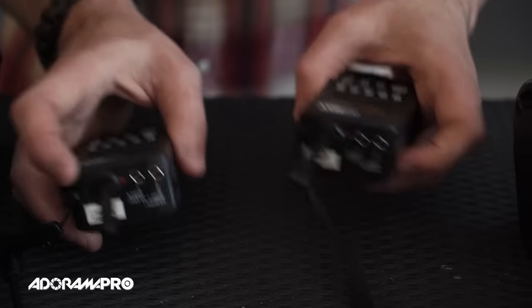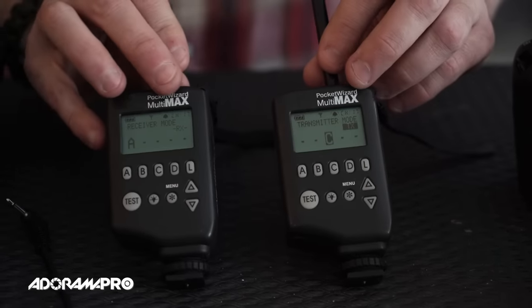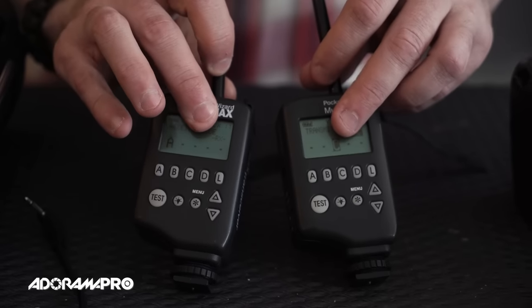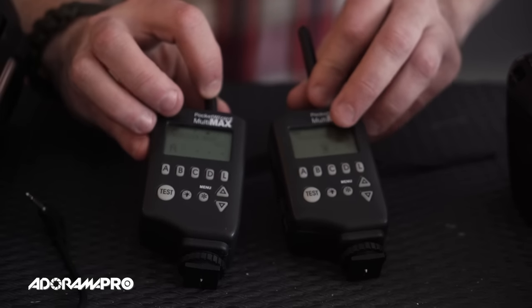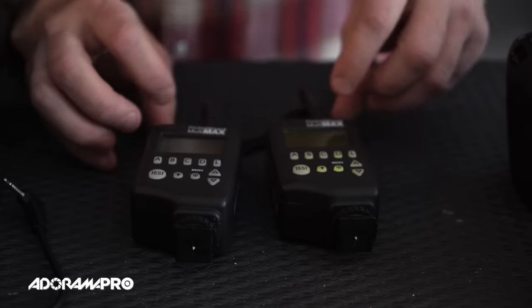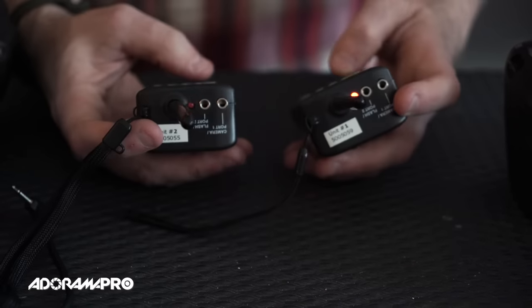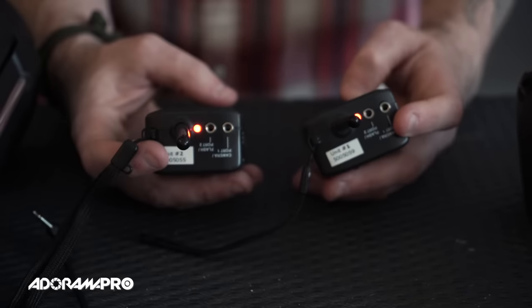That could be one of two things. They have both channels and zones down here. You can see that they're both on channel 17, so they should be working, but one is on zone A and the other is on zone C. So if I go ahead and put this on A instead of C and test it again, we see they're communicating. So if that was your problem, you're probably working now.